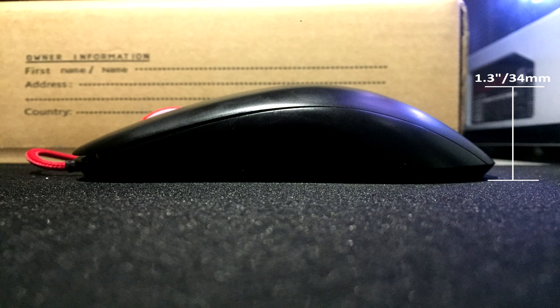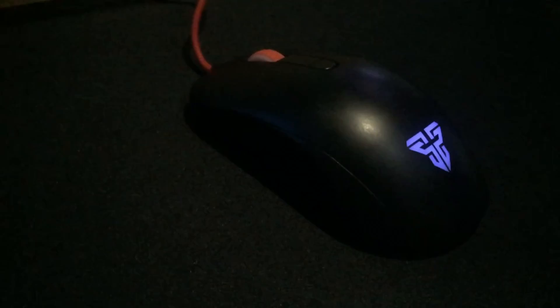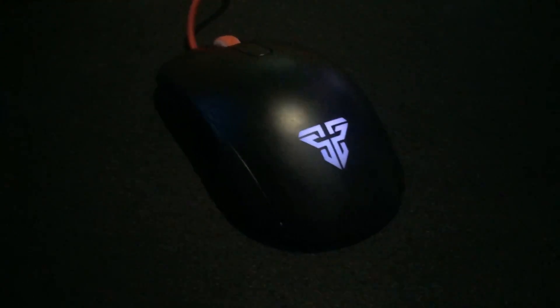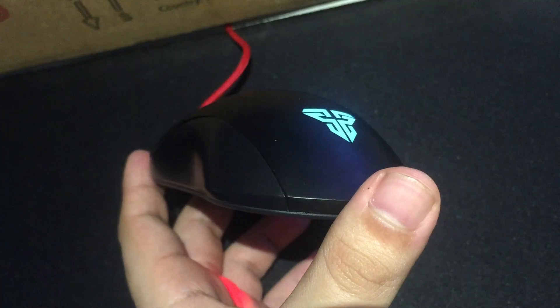As for the DPI, it has a dedicated DPI button that can go up to 2600 DPI. Also, the cable for this mouse is already braided and so far is comfortable to move around without any mouse bungee.